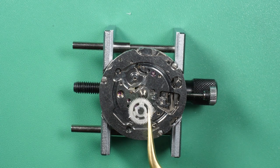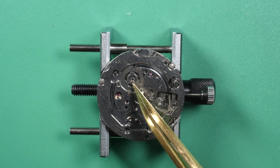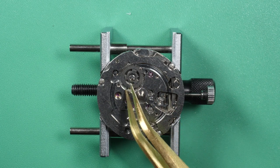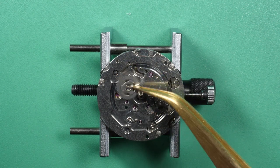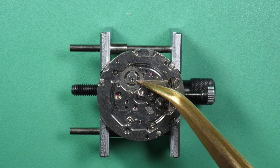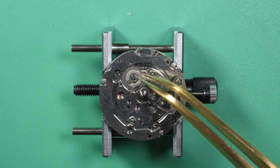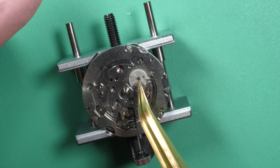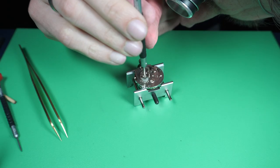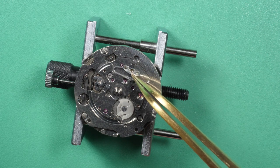Now I jump back to the calendar mechanism. I put these wheels — there is no pivot in the center so I need to check where to place the wheel. There is a little edge but it's very, very thin — looking good. For the calendar mechanism there are two plastic parts that drive the calendar rings. And this is the jumper from the calendar mechanism, which is nice because the jumper and the spring are integrated in one part, making it easier to assemble.